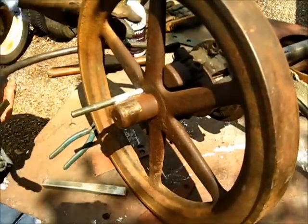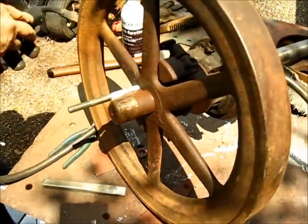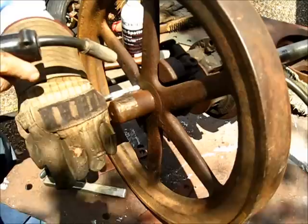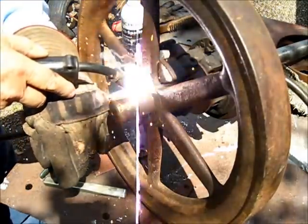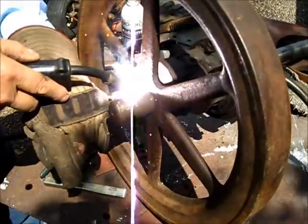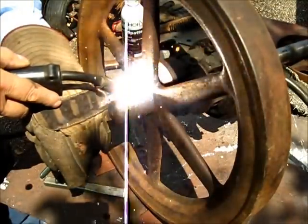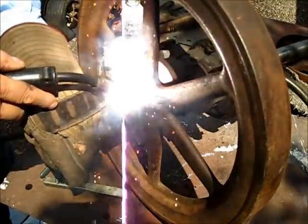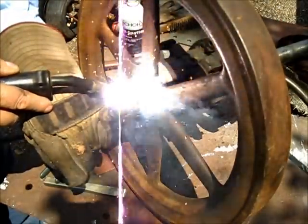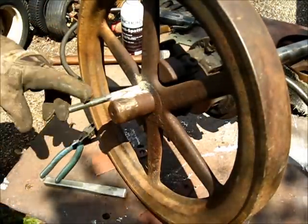Okay, turn it over and weld the other side. Yeah, weld the whole thing.